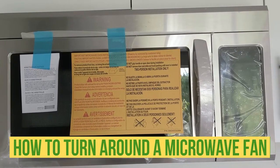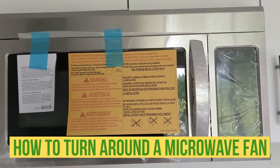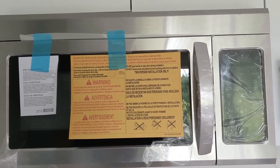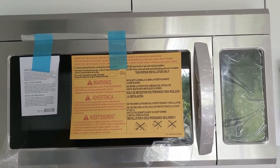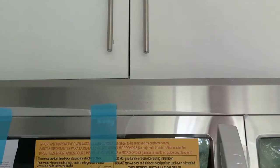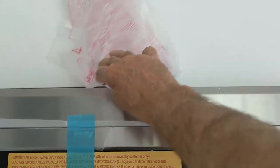Hello my friends, here is Bayan. In this video I'm gonna show you what happened - I had a person install for me 6 over-the-range microwaves but he didn't turn around the fan, so I have the air coming inside the house. I'll just show you - like you guys can see, the air is all coming in here.